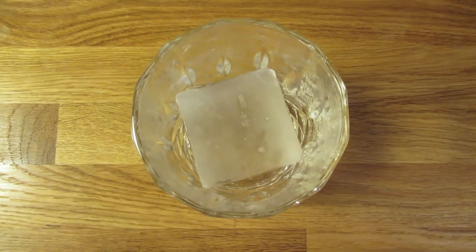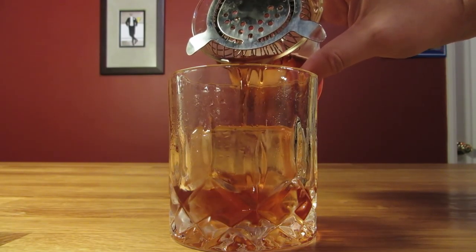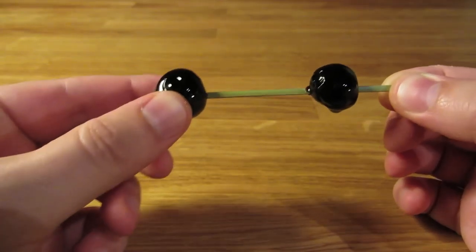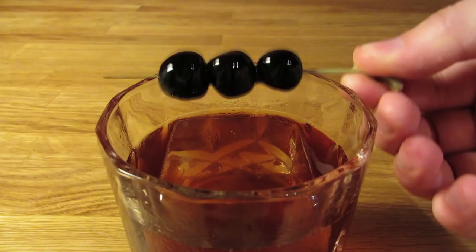Dump the ice and water from your rocks glass. Drop in a large amount of ice. Then strain the contents of your mixing glass over the ice in your chilled rocks glass. Spear a few cherries on your fancy toothpick and place them on your drink for garnish.